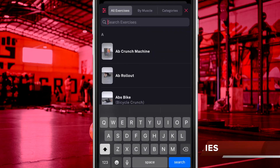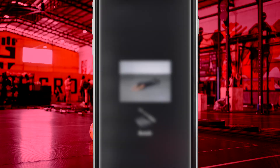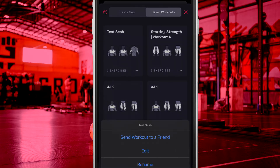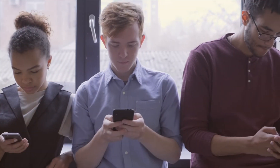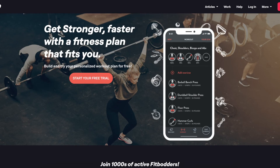If you cannot find the exercise you want, then you are out of luck — there is no way to create your own custom exercises within this application. There is also no ability to group workouts into routines by folders; all saved workouts show up under the same view as individual workouts. If using both Android and iOS devices, you may be disappointed to hear that both ecosystems are treated as separate platforms and you cannot sync your data between them.